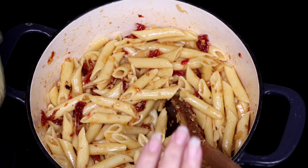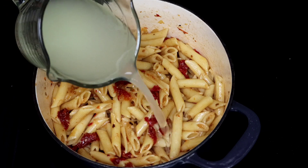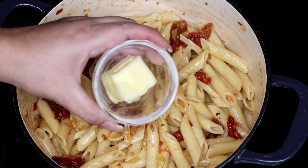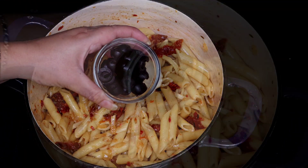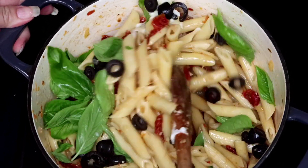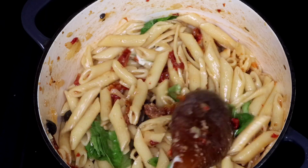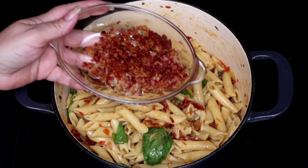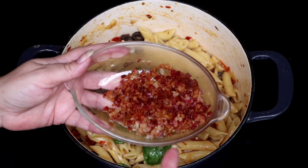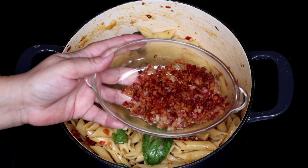As you can see the pasta looks fabulous and we're almost done. We finish with the butter, black olives, and fresh basil leaves. Right before serving I'm going to be adding the crispy bacon. The bacon is going to add another level of flavor and since I used smoked bacon, it's really going to enhance the flavor of the pasta and also the shrimp that we'll be serving with this dish.